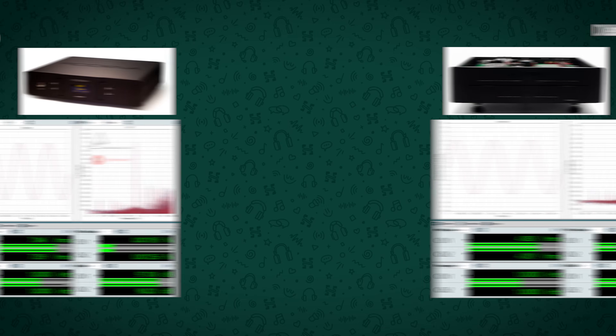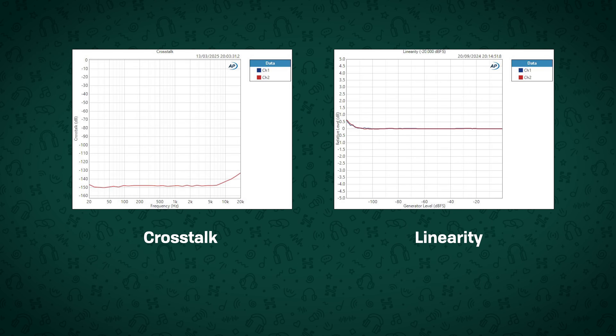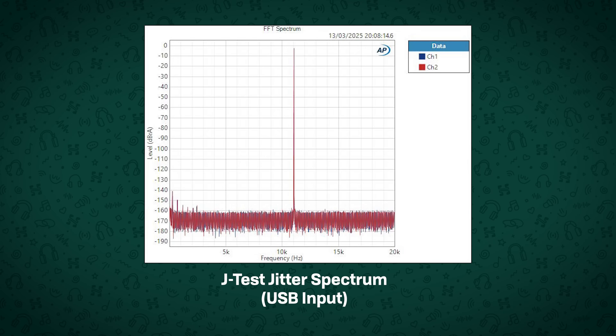You also get about -116dB when converting DSD on the 1-bit converter, and the Cyan 2 supports up to PCM 1.536MHz and DSD1024 input. Other areas like linearity and crosstalk are also pretty excellent, with crosstalk remaining around -145dB. Jitter and clocking performance is also a particularly impressive area, since this DAC isn't doing any asynchronous resampling jitter correction like many other DACs do, and it's still getting effectively picture-perfect jitter performance.